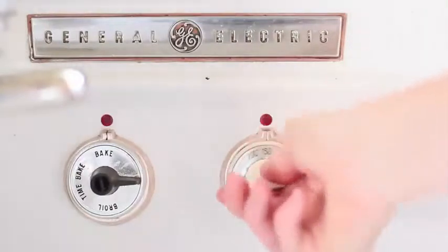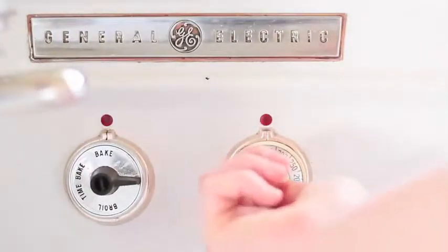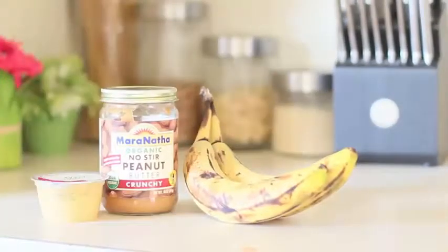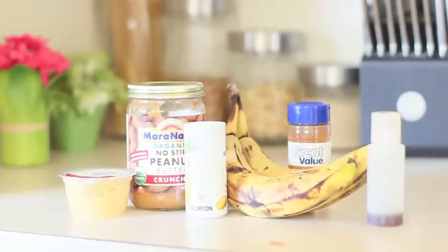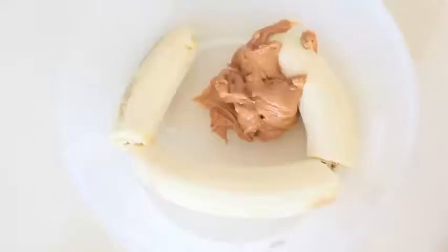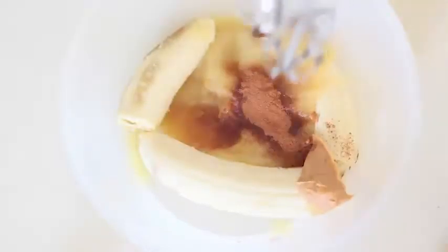The first thing you're gonna do is preheat your oven to 350. The ingredients you're gonna need are bananas, peanut butter, applesauce, cinnamon, salt, vanilla, rolled oats, pecans, chocolate chips, and coconut. Grab your favorite mixing bowl and mix all of the ingredients together. All the measurements are gonna be in the description bar below, so make sure to check that out.